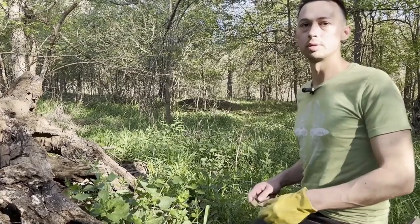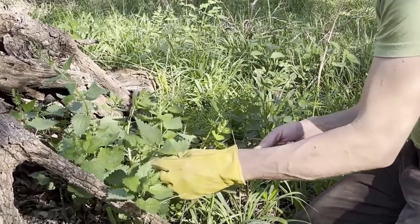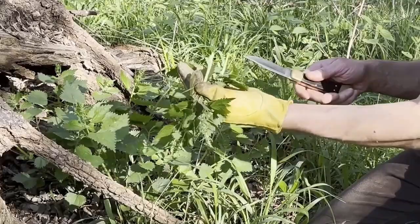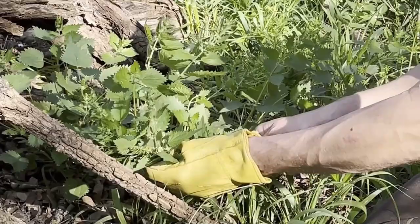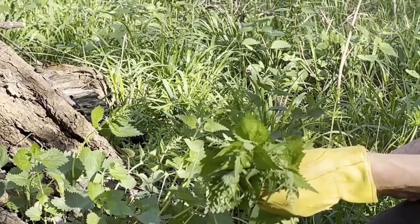So I like to gather with leather gloves. This species is pretty common here in Austin. Another really popular use is for cordage — the stems actually have some nice fibers which can be pounded and extracted. And it can be cooked and prepared just like spinach, and is more nutritious than spinach.